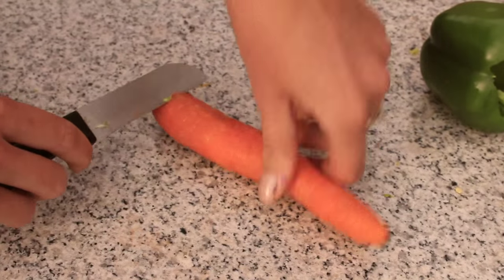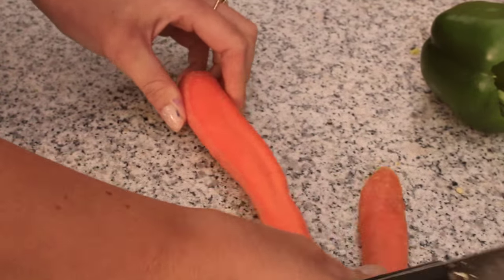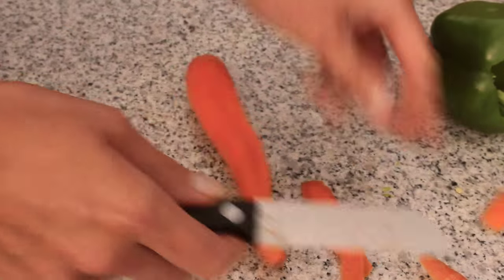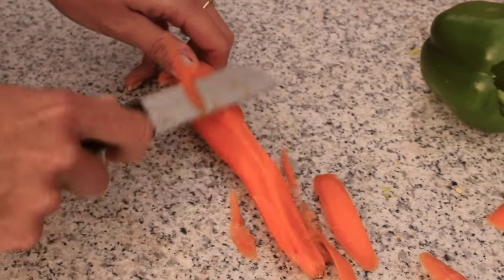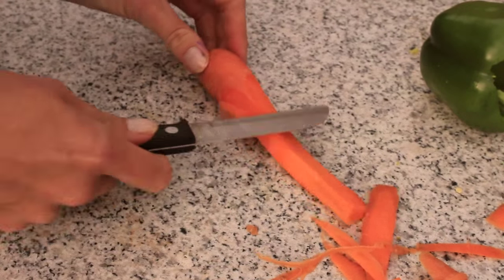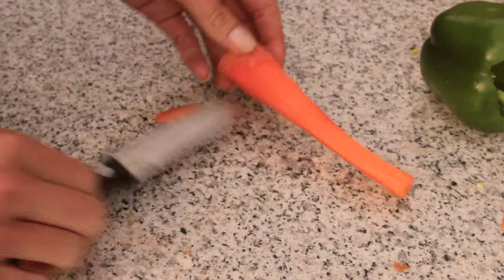Then you need to start cutting your carrot down so it looks a bit like a straw to put into your veggie drink. Put the carrot into the bell pepper and then fill the bell pepper with lots of different veggies.